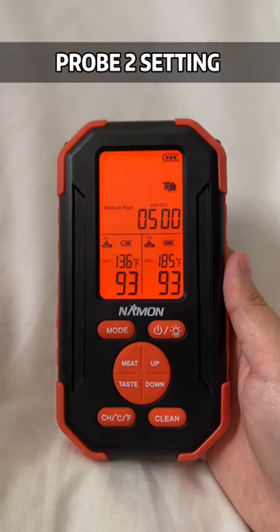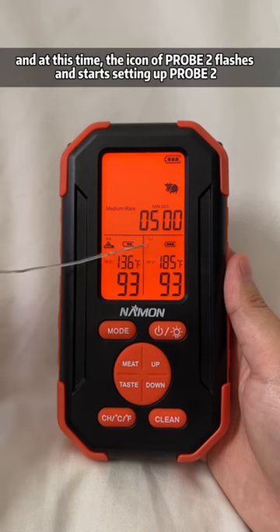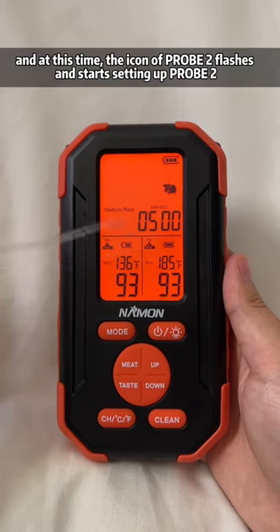Probe 2 setting. Step 1: press the mode button to end the setting of probe 1. At this time, the icon of probe 2 flashes and you can start setting up probe 2.